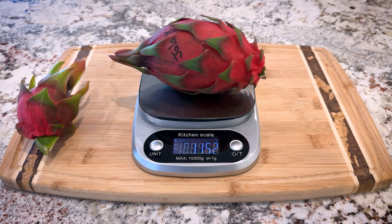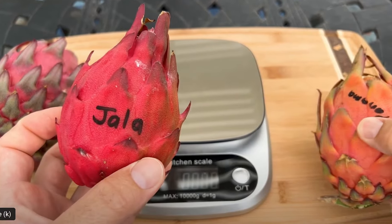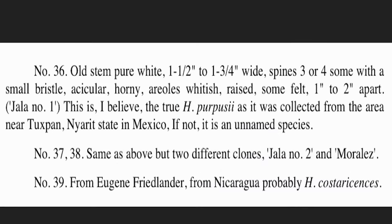Hey, this is Paul and today I'm going to review Yala X. It's weighing in at one and fifteen hundredths of a pound — it's a really nice size. I've actually tasted the fruit from the parent plant last year, Yala number one, which I got from Leo Manuel and it came from Paul Thompson.